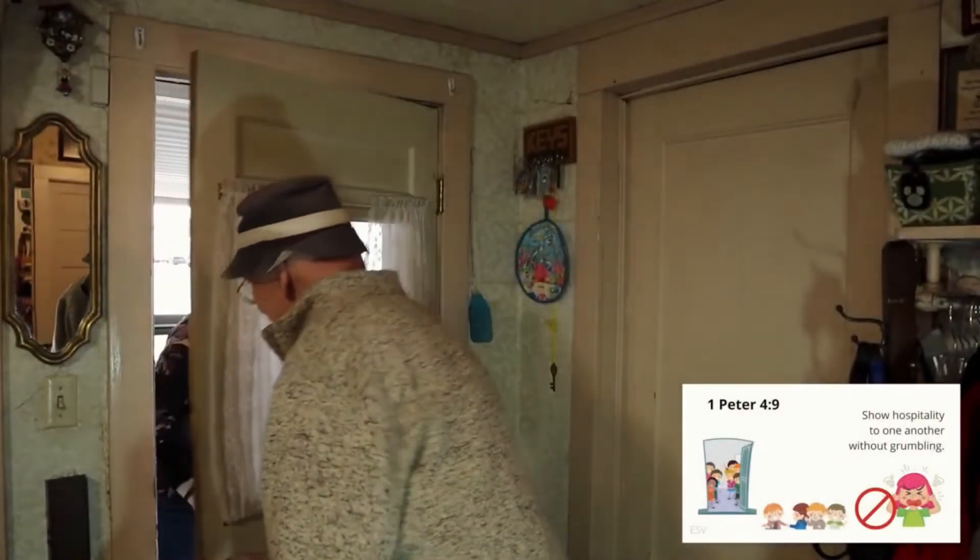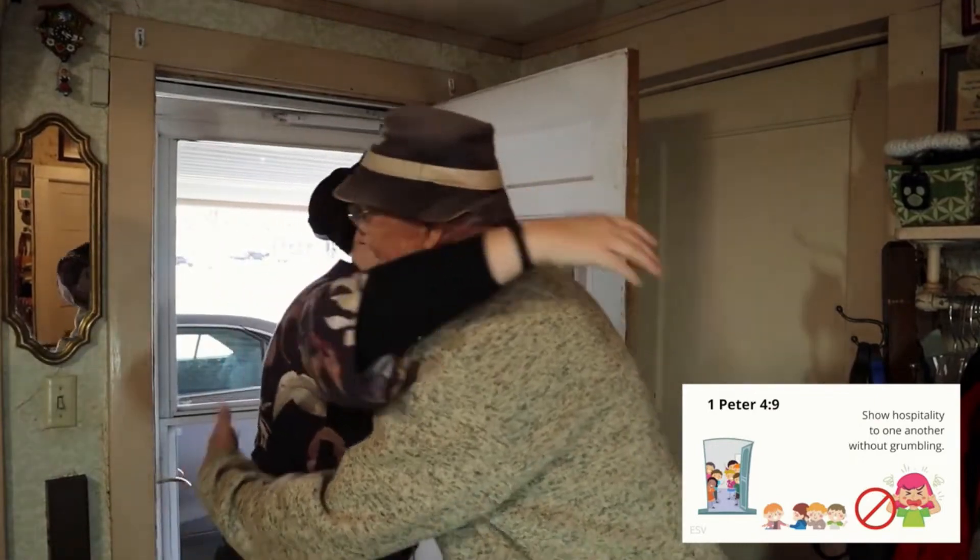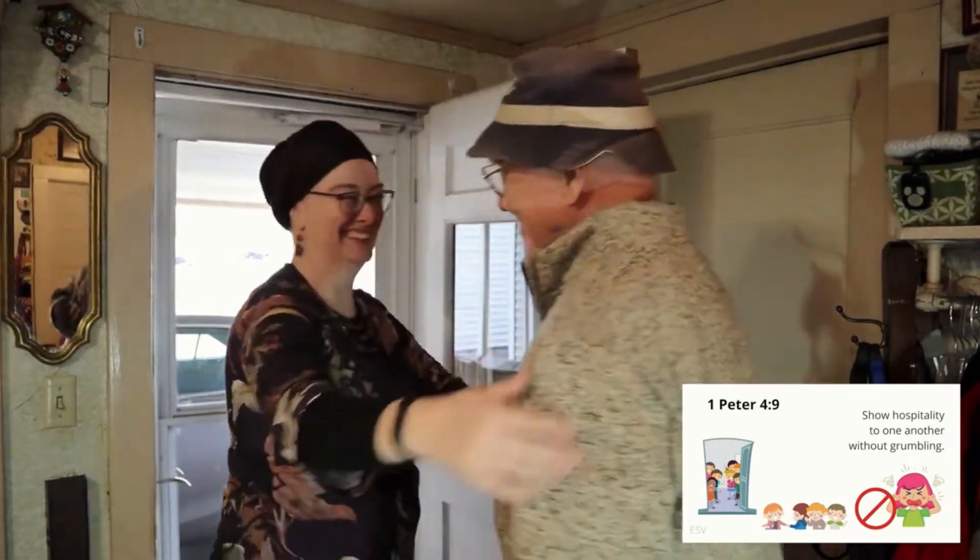Attention. 'Show hospitality...' Start. [10 seconds] 1 Peter 4:9 — 'Show hospitality to one another without grumbling.' 1 Peter 4:9.